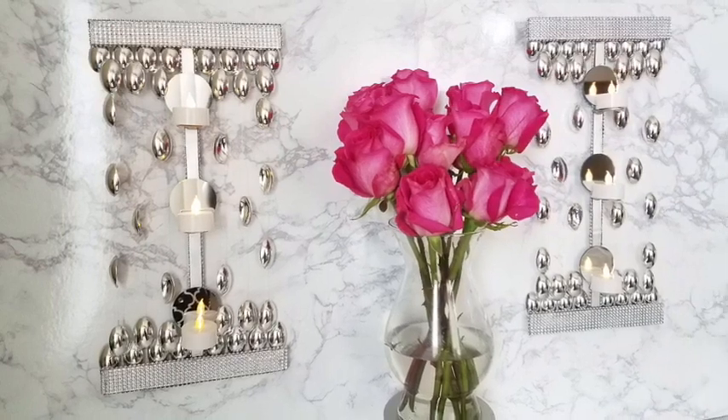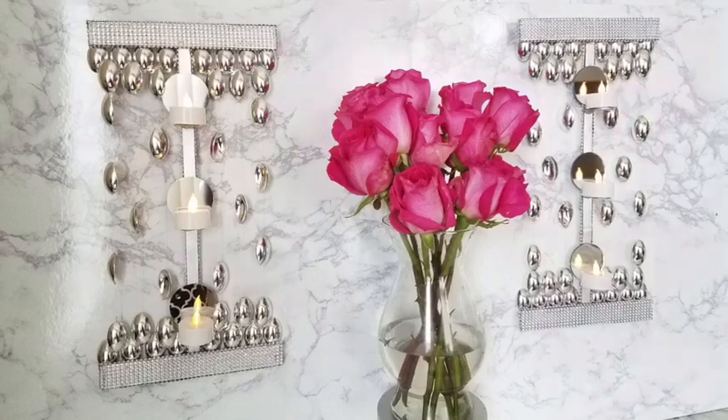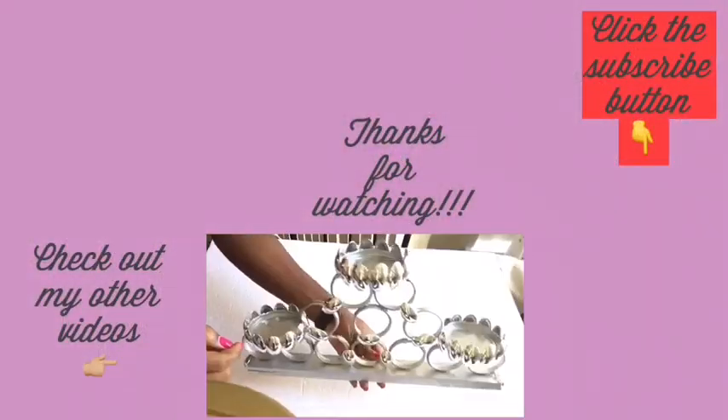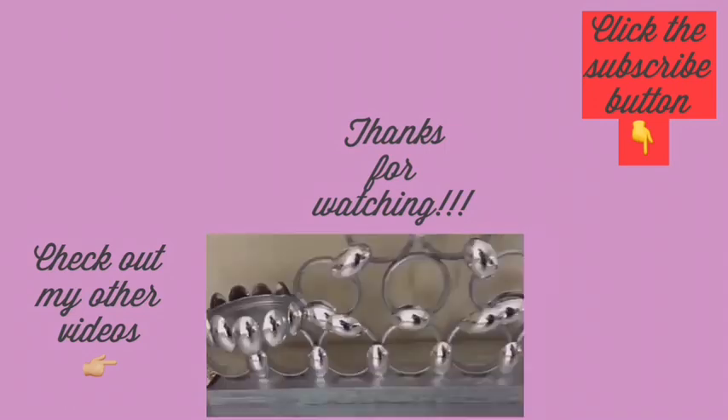I like the fact that it's not only a glam wall decor but it also has lighting that actually adds to the uniqueness on the wall. I hope you enjoy the video — remember to like and share. Thank you so much for watching. I have other videos linked in the description box below, and don't forget to click on the subscribe button.